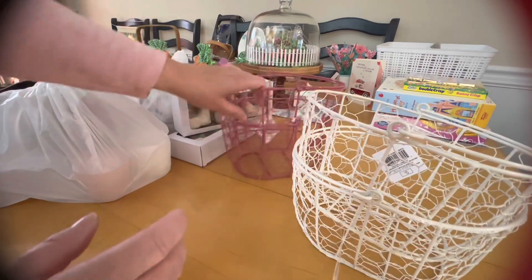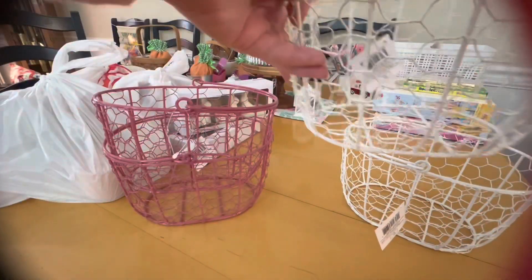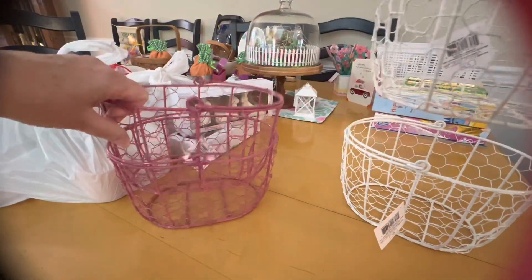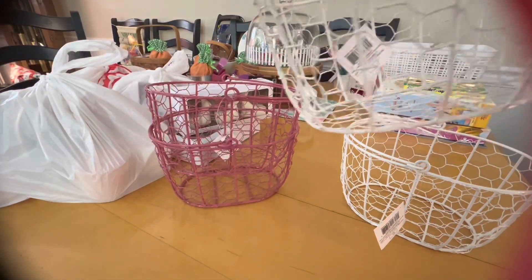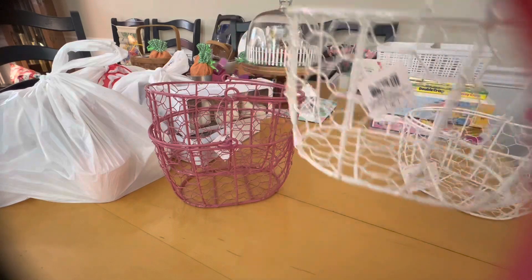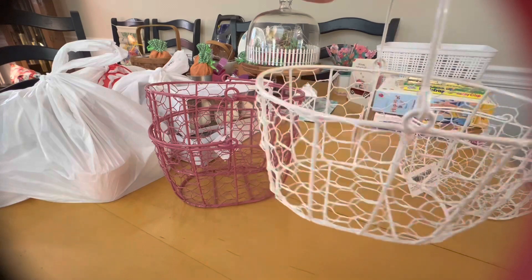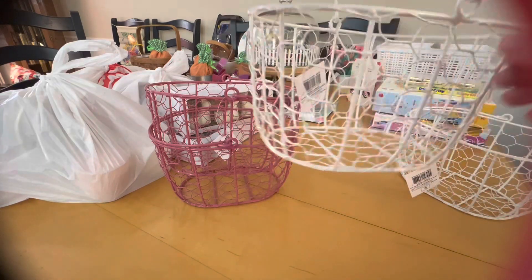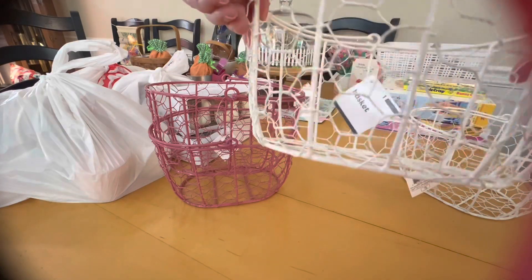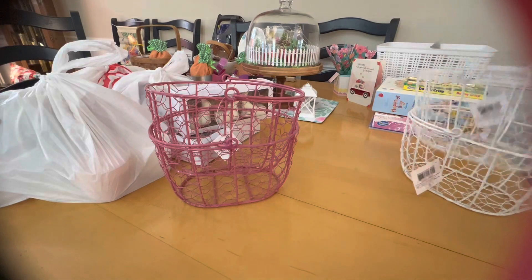They have these really cute chicken wire baskets. They came in ivory, a really pretty purpley-pink for spring, and kind of an olive mossy green. These are really cute — you can fill them with moss, tissue paper, or Easter grass, then put all your treats in them, add some bows, or run some ribbon through the chicken wire.